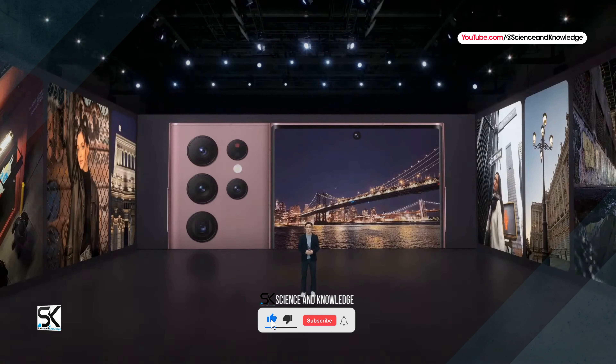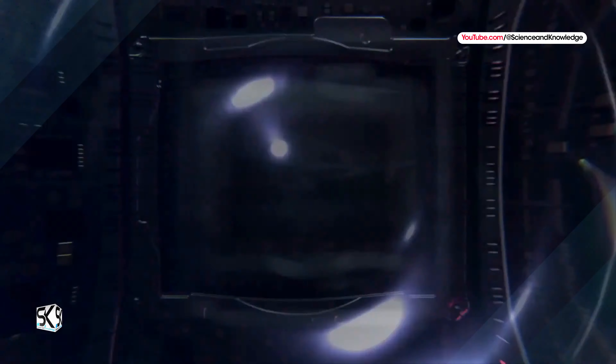Other leakers, such as Ice Universe, have confirmed three out of four cameras, but changed the data on the 5x zoom telephoto lens, which instead should be 50-megapixel.